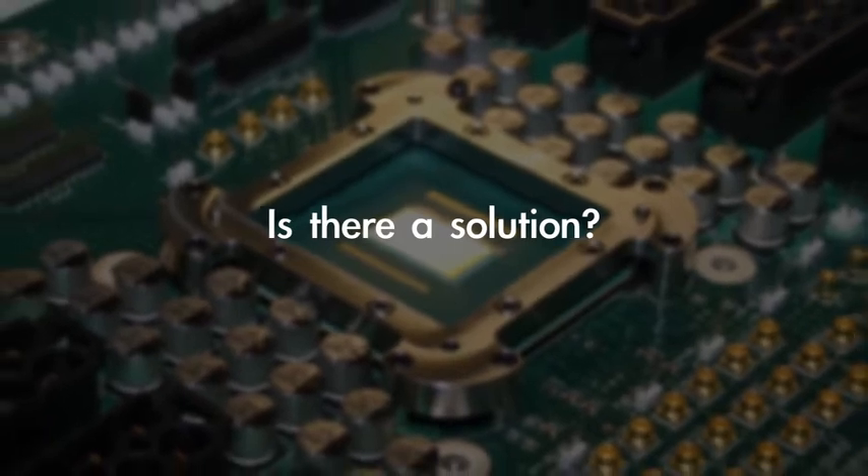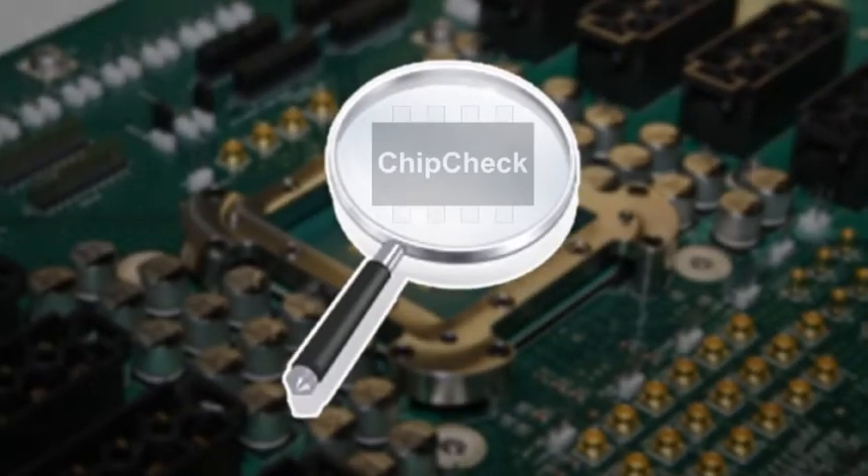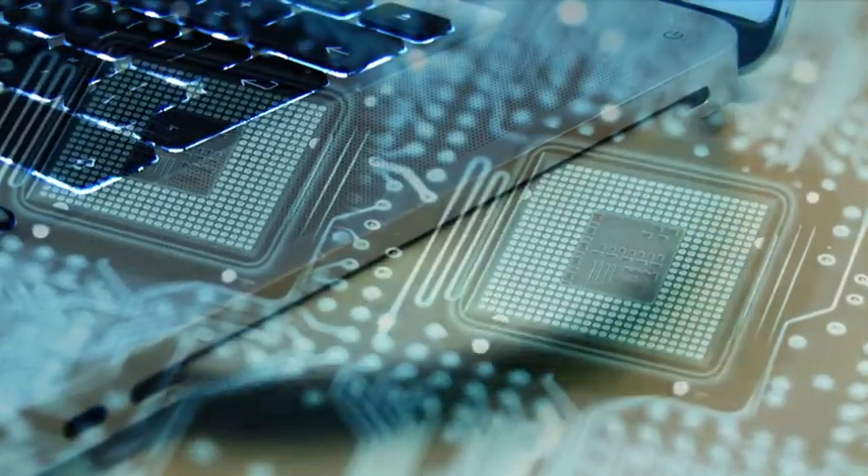But is there a solution? ChipCheck — it's exactly what the solution should be. An initiative to ensure that electronics chips used in millions of electronic appliances every day are exactly what they say they are. Genuine.